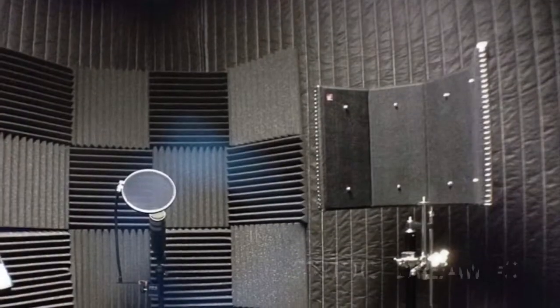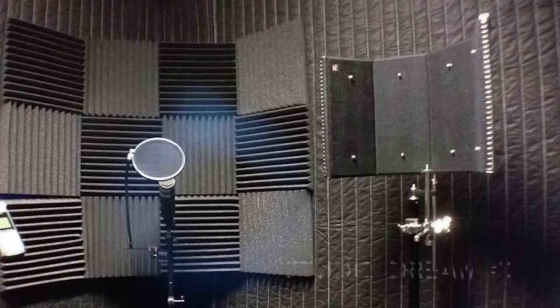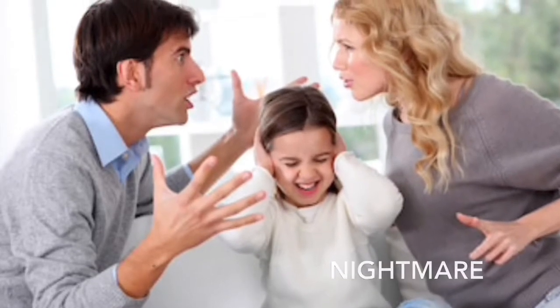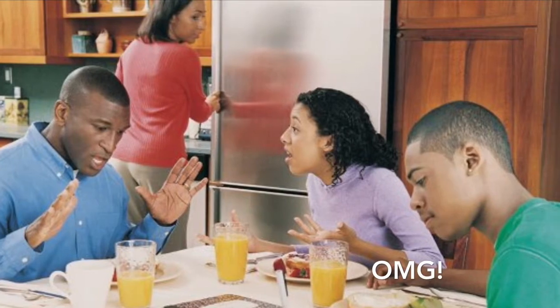Having a home-based recording studio quite simply means you've got to maximize the space that you will be using to create your music. But at the same time, you've got to minimize the fingerprint and the impact that it will have on day-to-day life, your family, and your home.